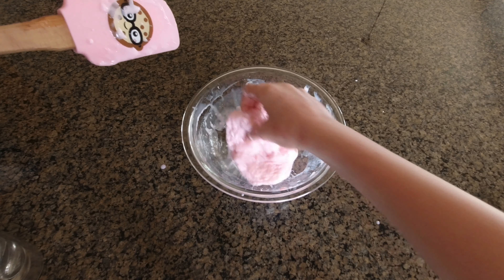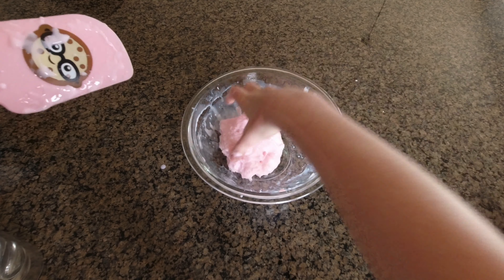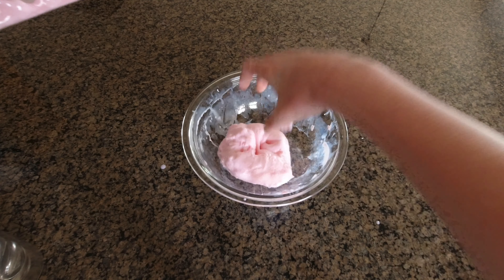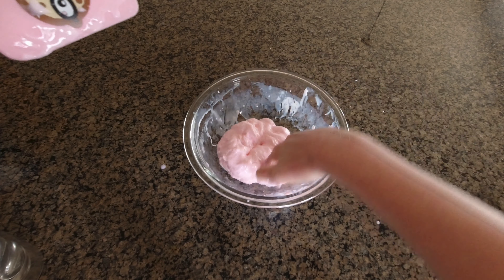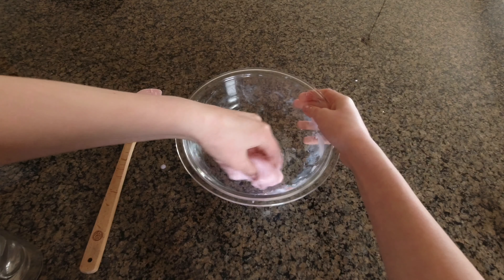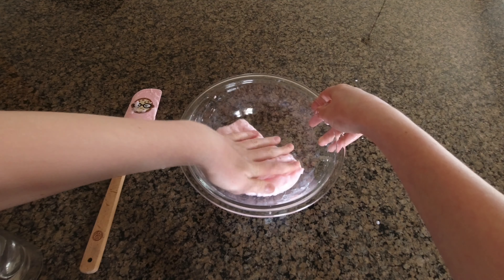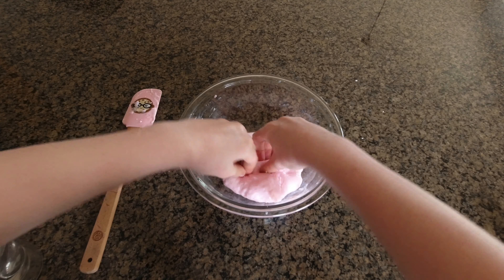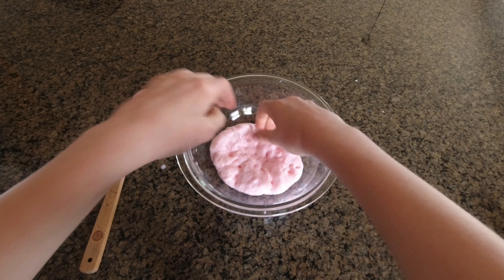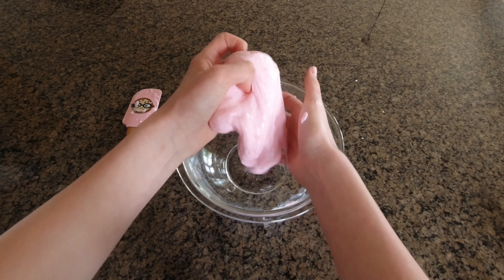So this is how you want your slime to look. I added just like five teaspoons of the borax activator mixture. So it's going to be jiggly like this, and then you're just going to start by going around the bowl and just getting it all off the bowl there. Also, this process takes a very long time, so don't worry, but you will get a good slime at the end.